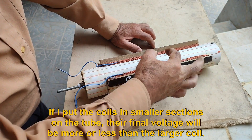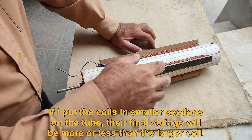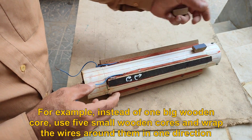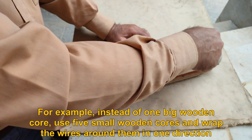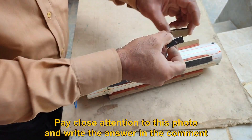If I put the coils in smaller sections on the tube, their final voltage will be more or less than the larger voltage. For example, instead of one big wooden core, use five small wooden cores and wrap the wires around them in one direction. Pay close attention to this photo and write the answer in the comment.